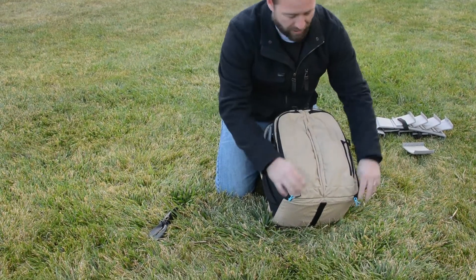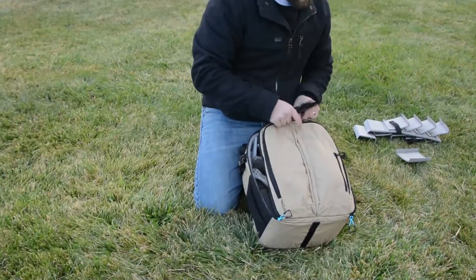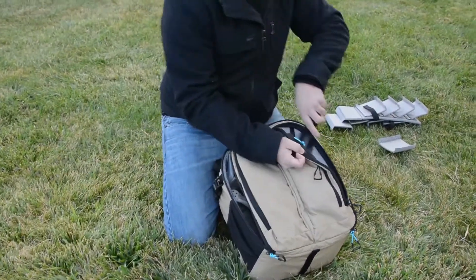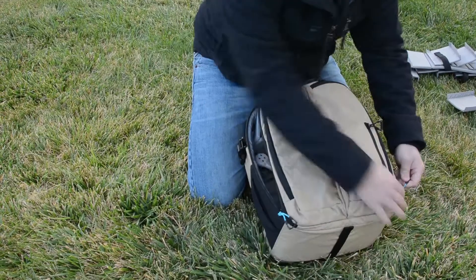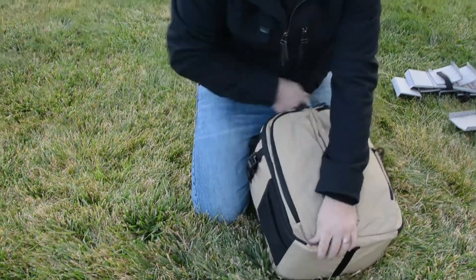Of course you're going to have to take the blades off. Here I keep my blades in the front of the backpack, just right in one of these storage pouches — you can fit the extras, close it up, very lightweight, ready to go.